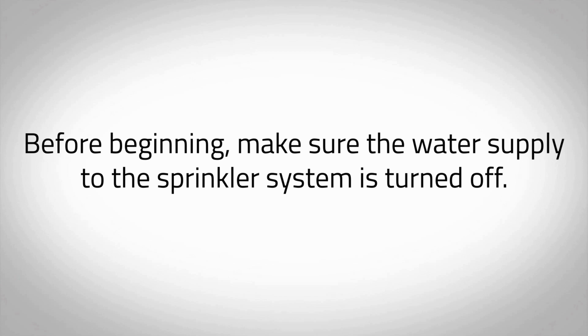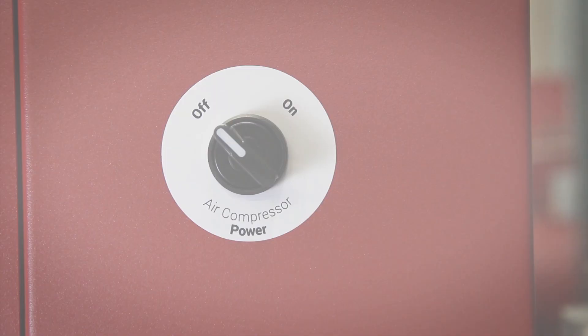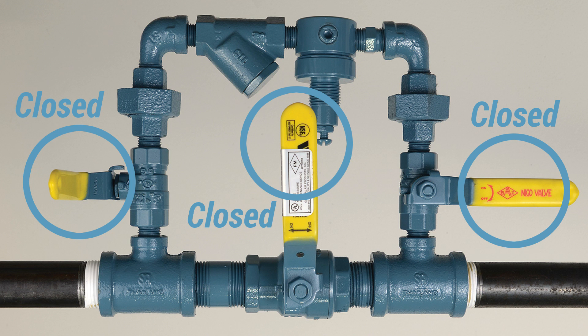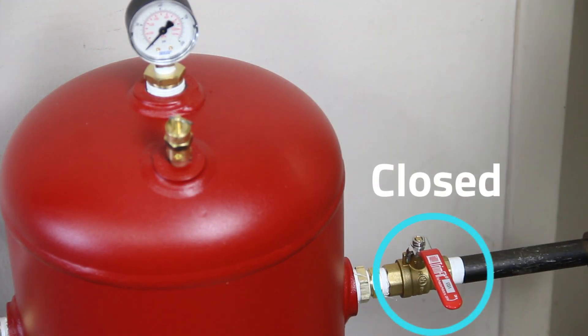Before beginning, make sure the water supply to the sprinkler system is turned off. Make sure all piping connections have been made in accordance with the installation instructions. Ensure the air compressor power switch located on the right side of the cabinet is in the OFF position. Close the air maintenance device. If multiple air maintenance devices are used, ensure all valves are in the closed position. Close the N2 tank outlet valve, VO3, on the nitrogen tank.